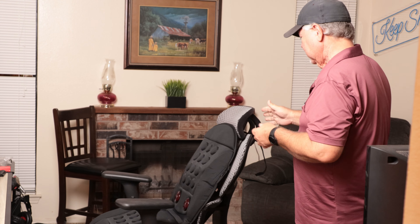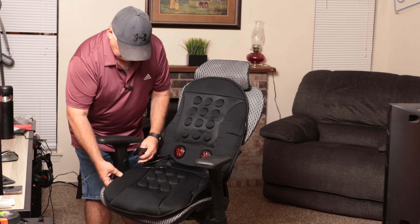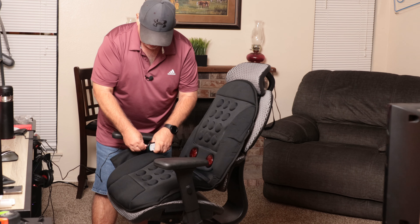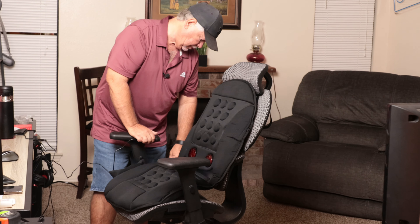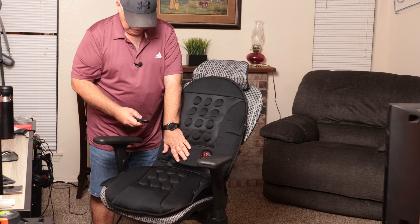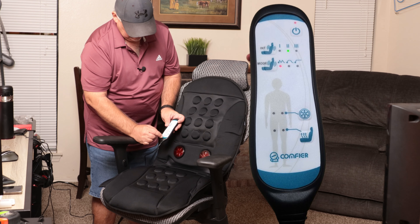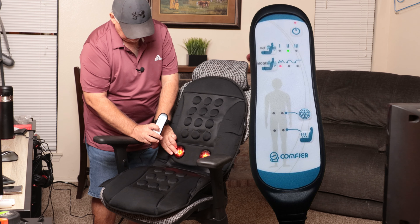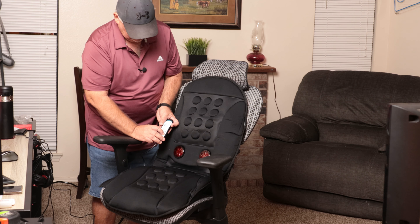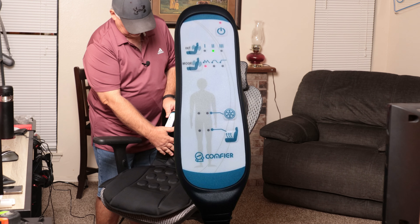Let's get it plugged in and try it out. Actually, I guess this wired remote is the one that's supposed to go in the pocket, but you could put a TV remote in there as well. It's Velcroed to keep it from falling out. Turn it on. I can hear that — it is on level two. These down here will control your heat: high and low, two heat settings, as does the lower section. These up here will control your massager in the lower area.